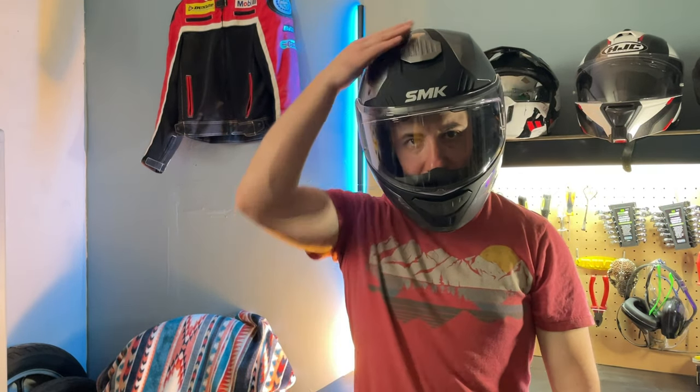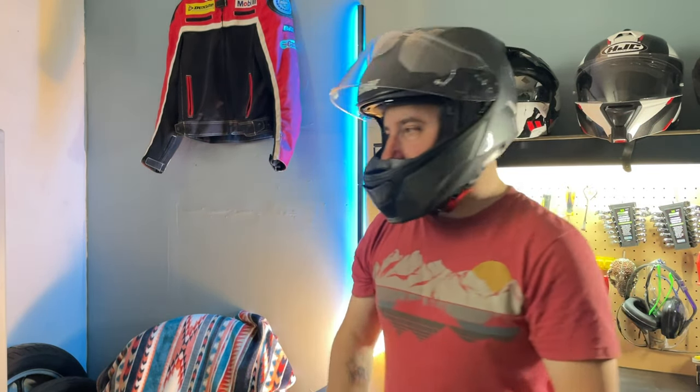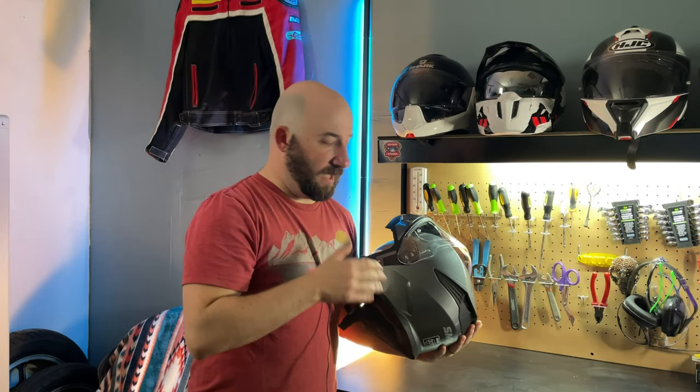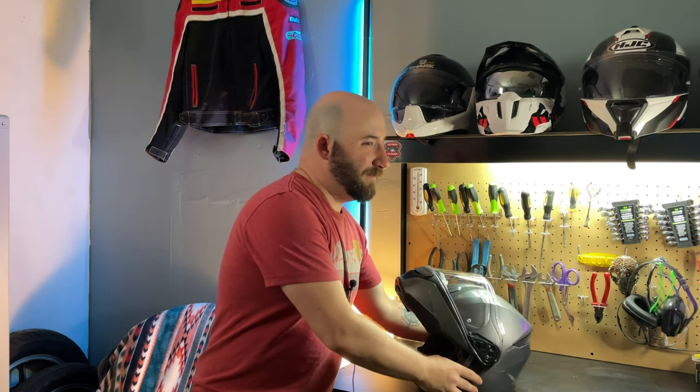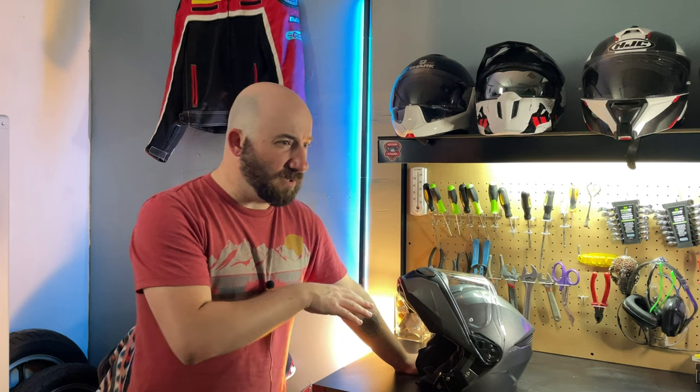The internal sun visor doesn't seem to come down far enough — my eyesight is just about where it kind of ends. But that could be due to the actual fit on my head. I'm a typical medium in the US, which is around 58–59 centimeters, 22 to 23 inches. This fits just a tiny bit small on me, so if you're a typical medium in the United States, consider moving a size up to a large.